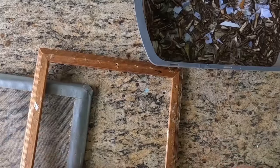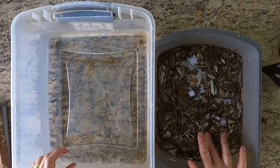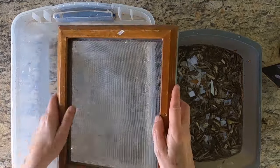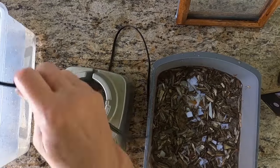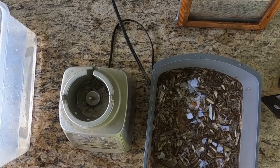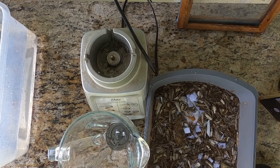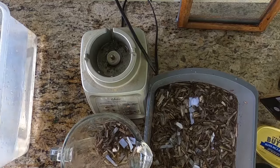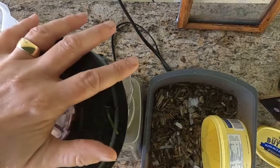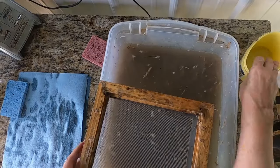I'm moving this to the outside deck of my shop to get all my components together to create this paper. I have my paper soaking, my mold and deckle, and my tub of water that I'm going to put the pulp in before dipping. I fill my blender with some of the soaked pulp. I only soaked this for a couple of hours — if you have time and can soak it overnight, it gets softer and makes a finer paper because it blends up finer. I was in a rush, so I only let it soak a short time.